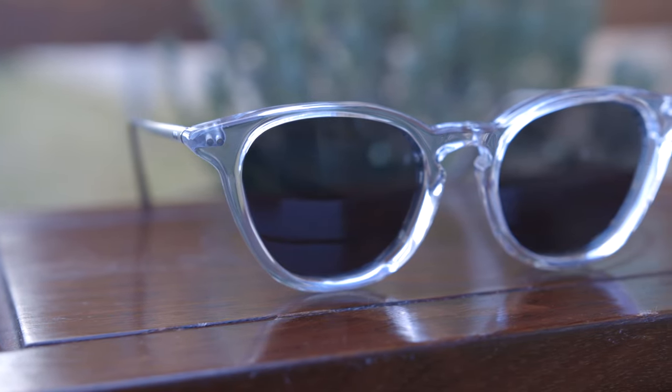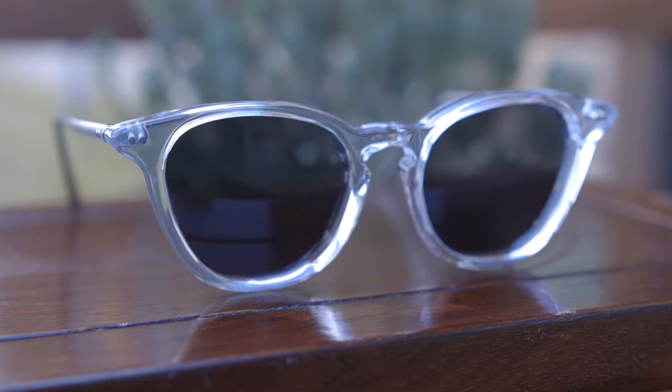Let's talk about the model number of these. These are the ORG-GHO sunglasses, and now let's talk about the dimensions. They have 49mm lenses and a 21mm bridge.